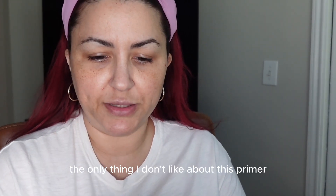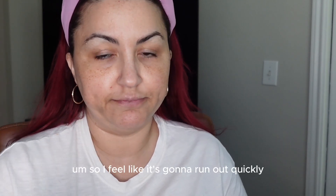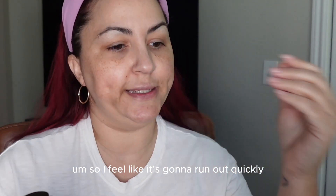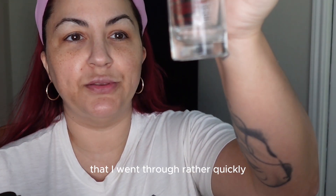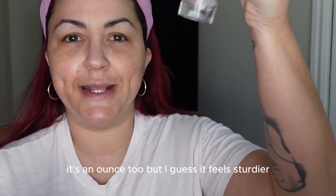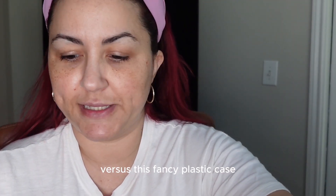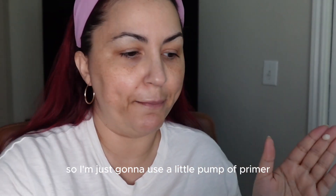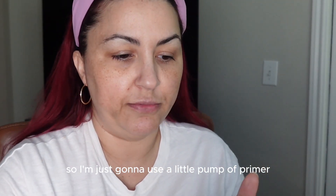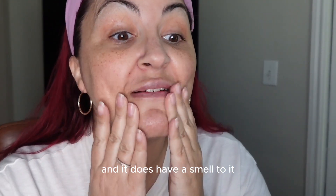The only thing I don't like about this primer is it's one ounce, and I feel like that's not a lot and it's going to run out quickly. But compared to my other one-ounce primer that I went through rather quickly, I guess it feels sturdier because they use a glass case versus this fancy plastic case. Anyway, I'm just going to use a little pump of primer — it does have a smell to it, nothing bad.